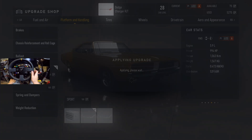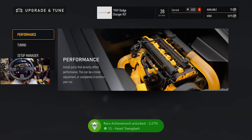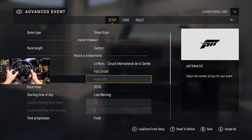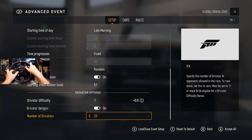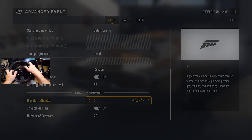Now, an A class with sport tires — keep that in mind. Whoa, what is this? Hard transplant — that's got to be our first engine swap. Let's go! The driver is on, and we're also going to be going to Le Mans circuit on the full circuit. We're going to throw on 23 different driver tires. Driver difficulty — let's turn these guys up all the way to six.